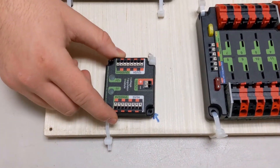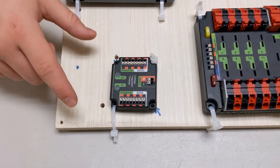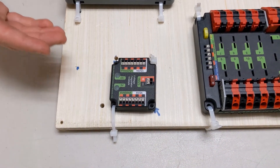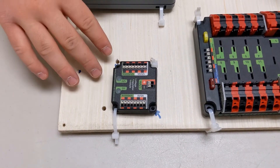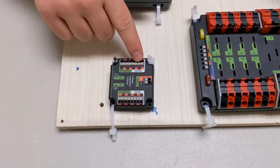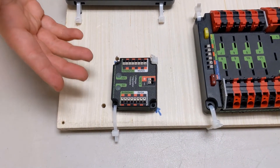Next up is the VRM, the voltage regulator module. This provides power to your more sensitive components that don't require as much electricity. This helps protect your components by not frying them. You can see that there are different power requirements depending on how sensitive your parts are.